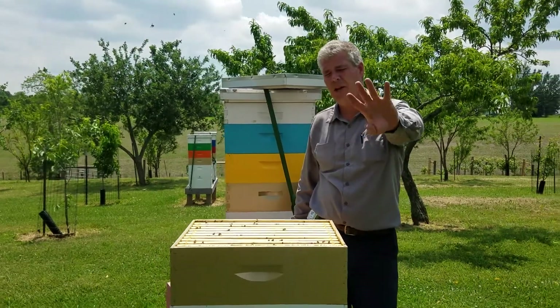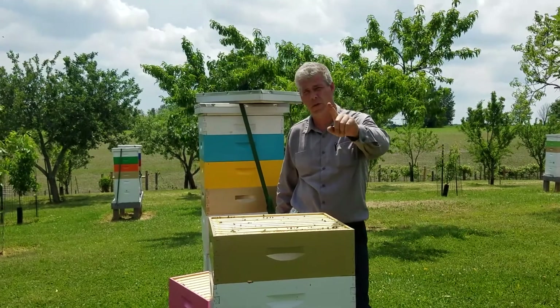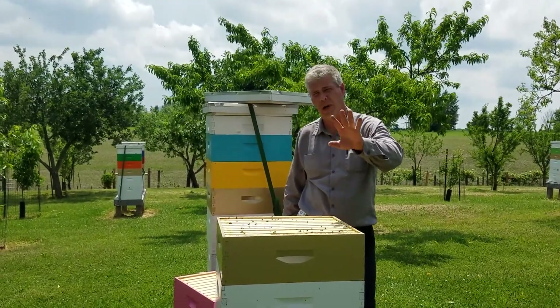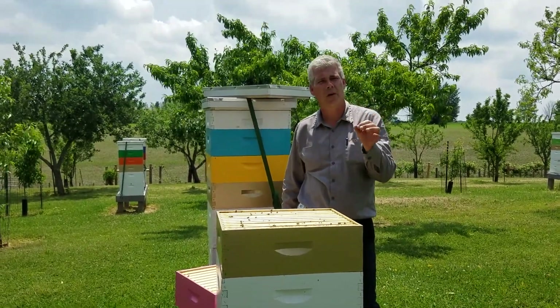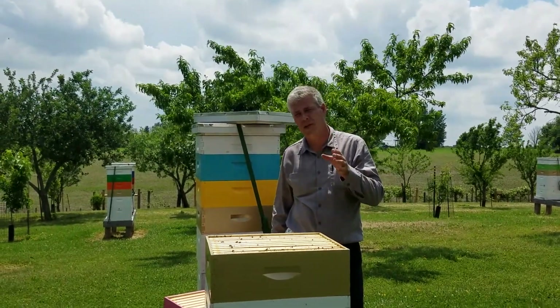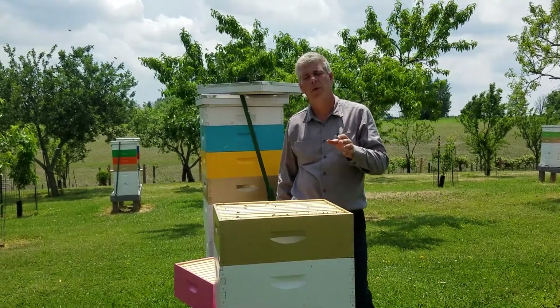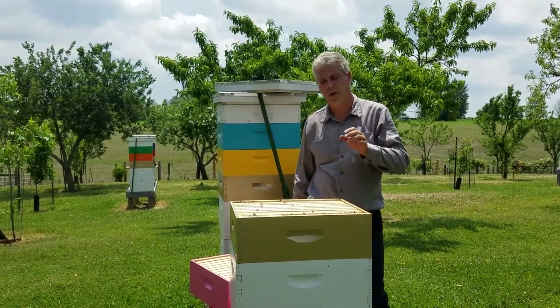Hi everybody. Saturday, May 26th. I tell everybody ahead of time, first off, sorry for the wind, but this is beautiful — I've got to share it. And also, happy Memorial Day. As happy as it can be. Everybody take the time to remember Memorial Day and its real meaning.